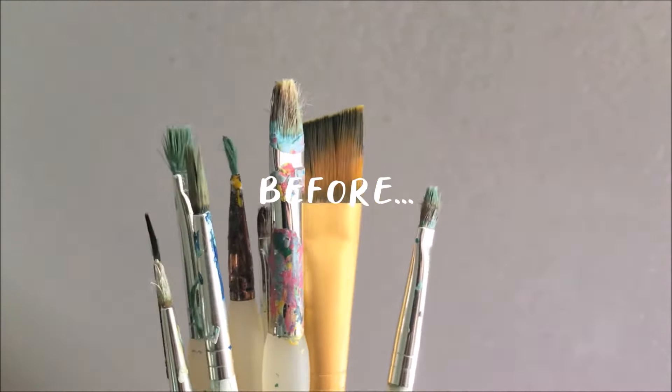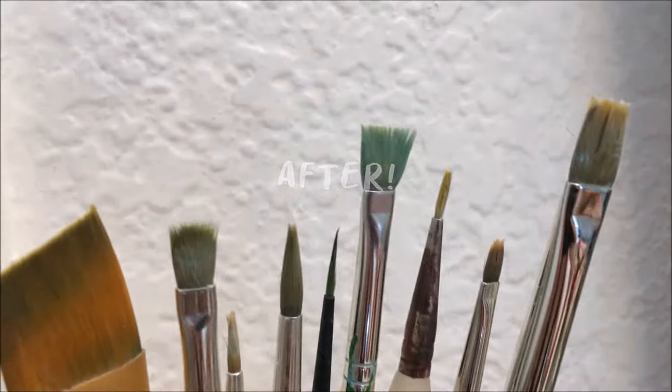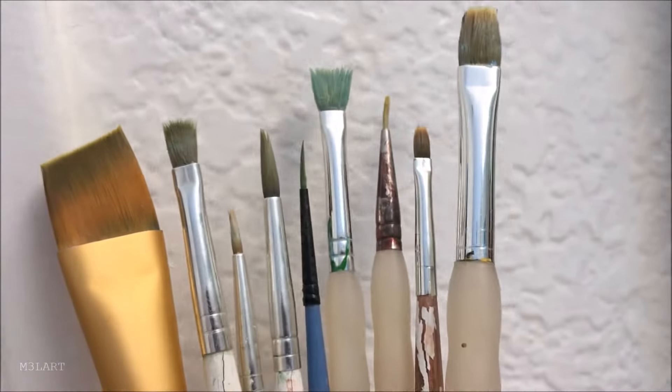While these brushes aren't perfectly restored to new, they're definitely much more usable now. I was actually considering throwing some of them away but I will definitely be keeping them. When your brushes are fully dry they can be stored upright in cups and jars like what I do, or you can keep them horizontally in a drawer or box where they won't be crushed. I should mention that everything in this video applies mainly to brushes for acrylic, gouache, and watercolor paint because that's what I'm familiar with. I know almost nothing about oil painting and the brushes for that might be different, so just keep that in mind.